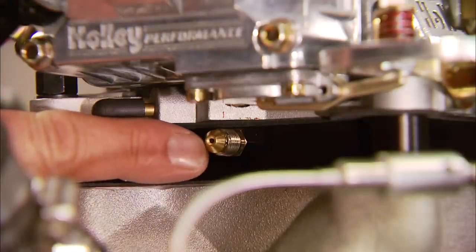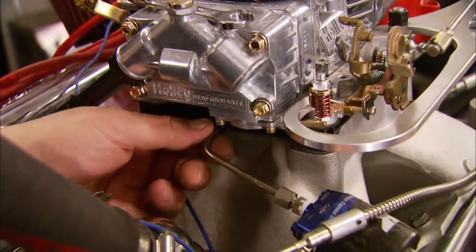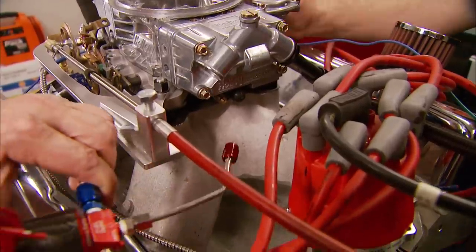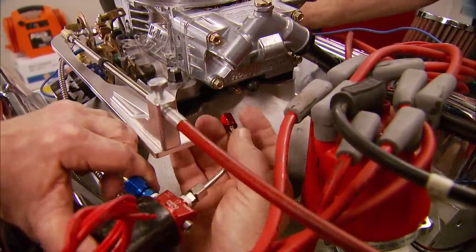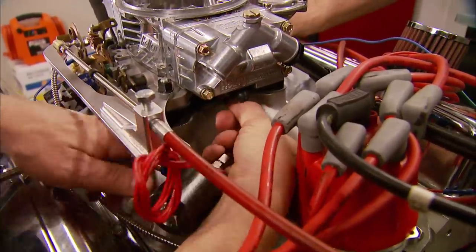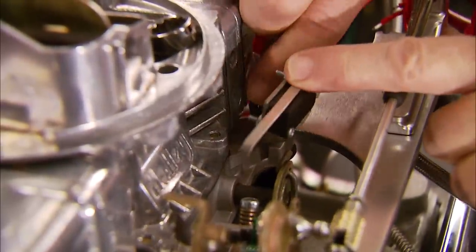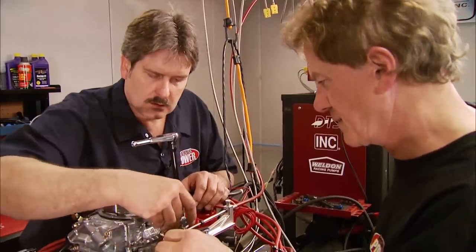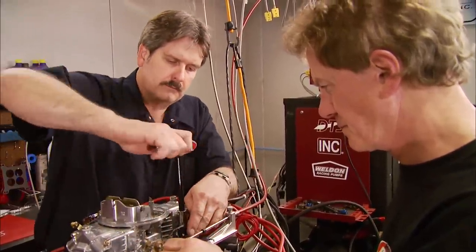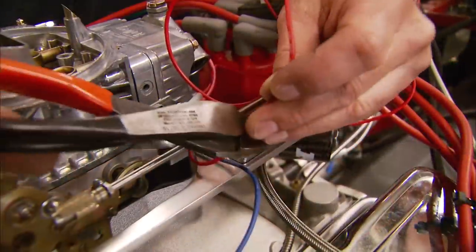The 50 horse nitrous jet goes in place, followed by the blue nitrous solenoid, then the fuel solenoid. They've got the inlets and outlets clearly marked, which makes it a lot easier. Next, the throttle activation switch goes in, then a little wiring work to finish up the installation.